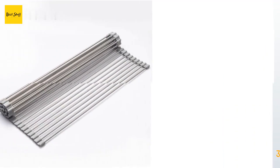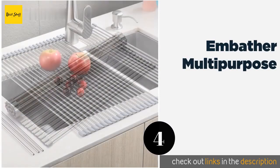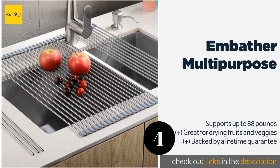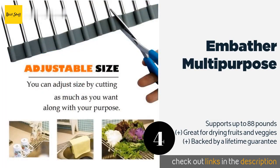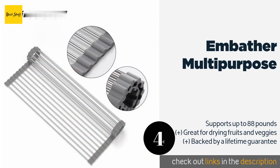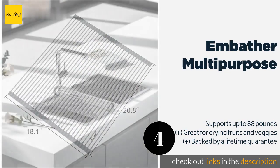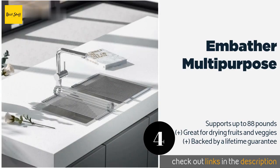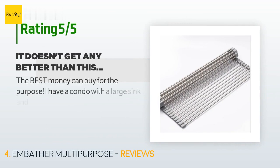The next product in our list is Embether Multi-Purpose. If you're short on space, take a look at the Embether Multi-Purpose, which can be rolled up and stored away when you're not using it. It's also heat resistant up to 450 degrees Fahrenheit, so you can use it as a trivet to protect your counter from hot pots and pans. The price is approximately $29, with an average of 4.8 stars from more than 333 customer reviews.